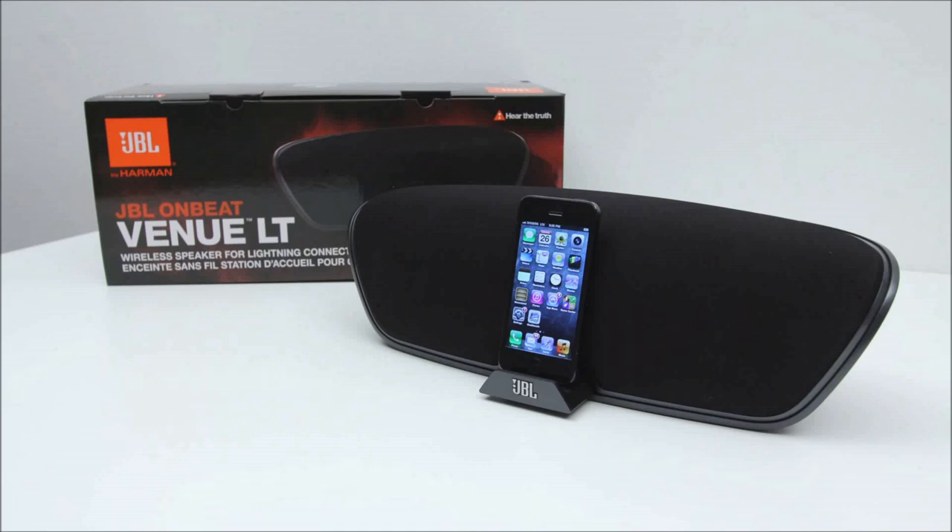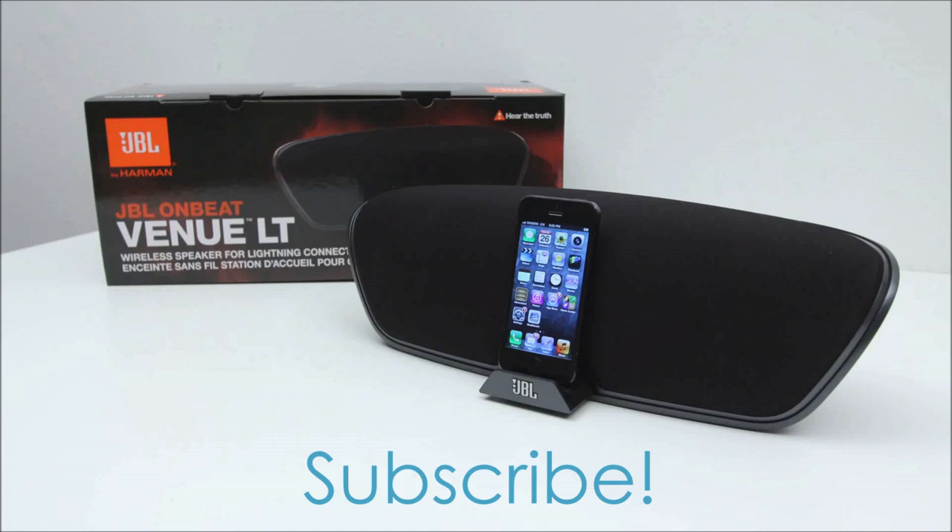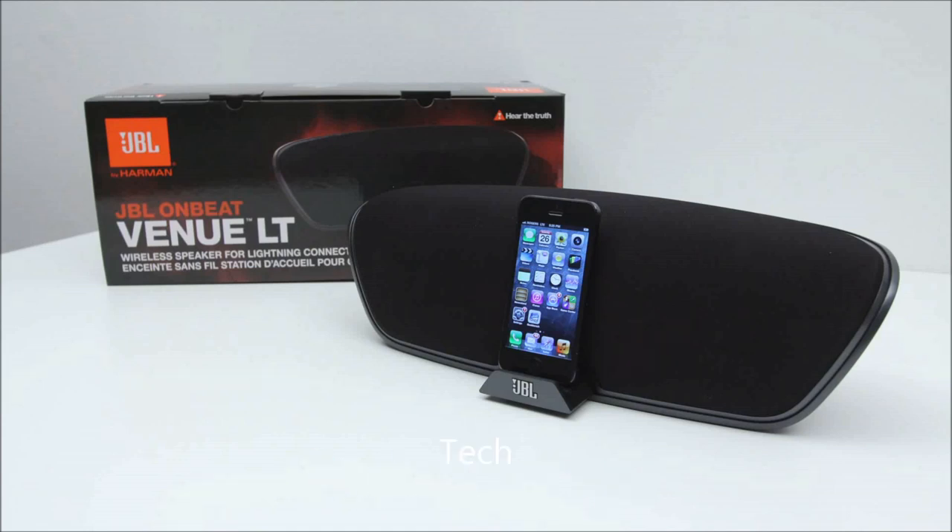If you guys are interested in pricing and availability, check out the link down in the description — that will give you all the details you need to know on the JBL OnBeat Venue LT. Anyway, thanks as always for watching, and I'll catch you on the next video.